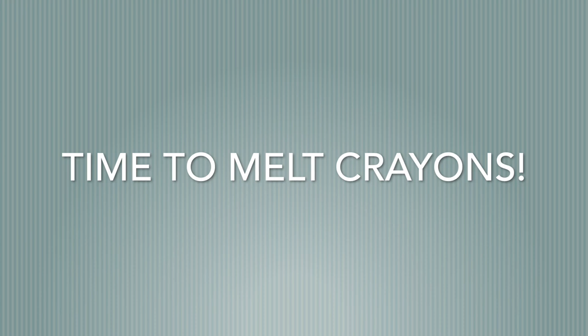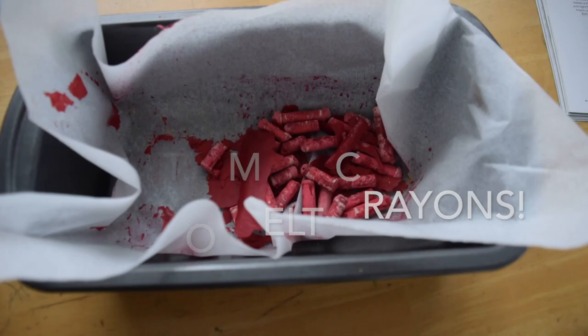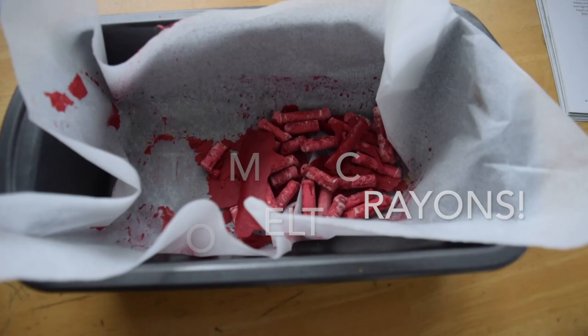All of these red crayons have had their wrappers removed and it's time for them to go in the oven.